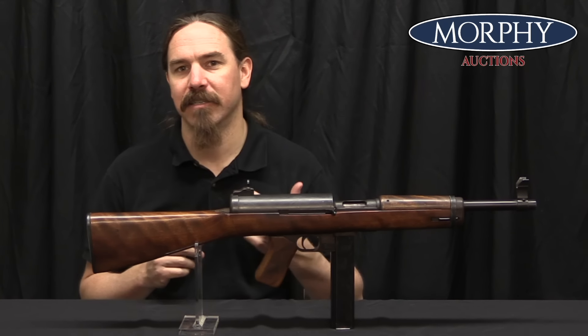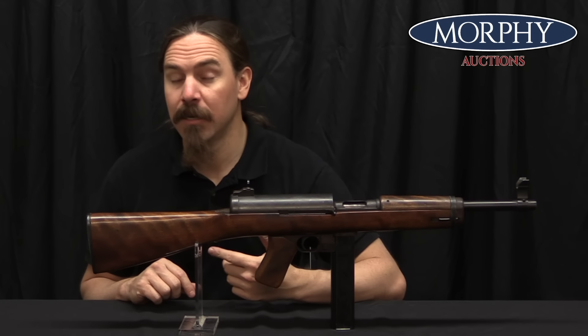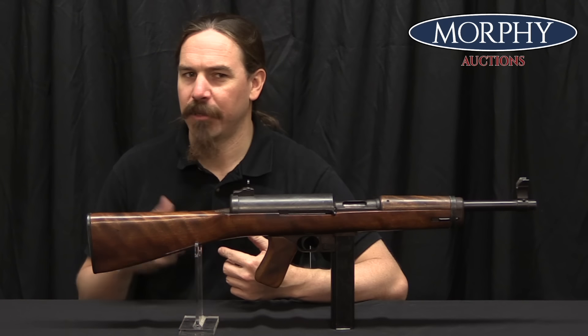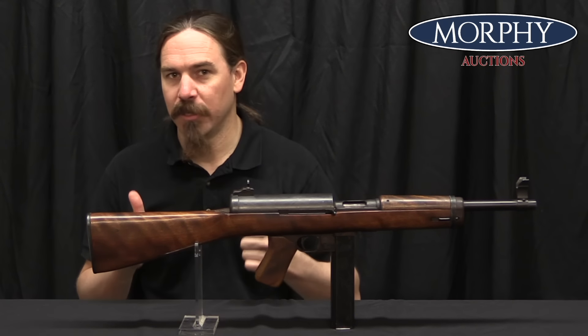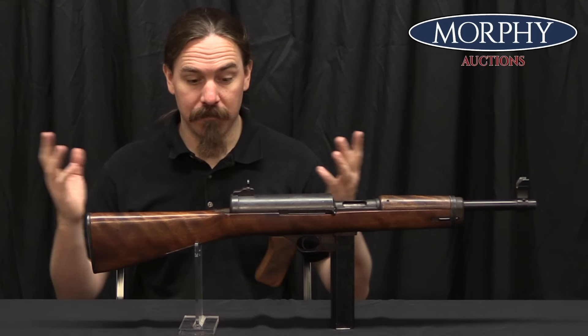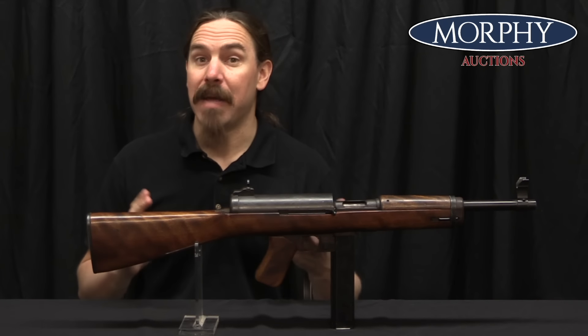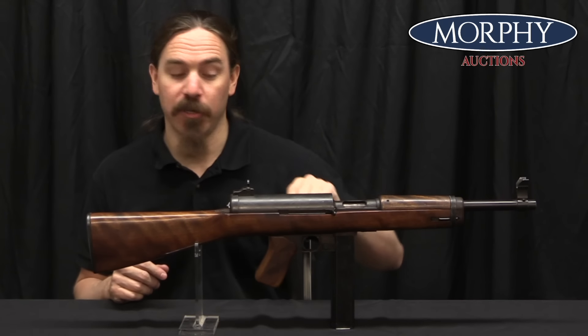Hyde takes the gun back, does a few tweaks to improve the performance of the hold open, and brings it back in June of 1942. They do some more testing — another 2,800 round endurance test — and it passes really well. This thing is formally recommended for adoption. Now we have the problem of who's going to make it — but actually, before we get to that, let's take a look at how it actually works, because it's got some unusual design elements to it.